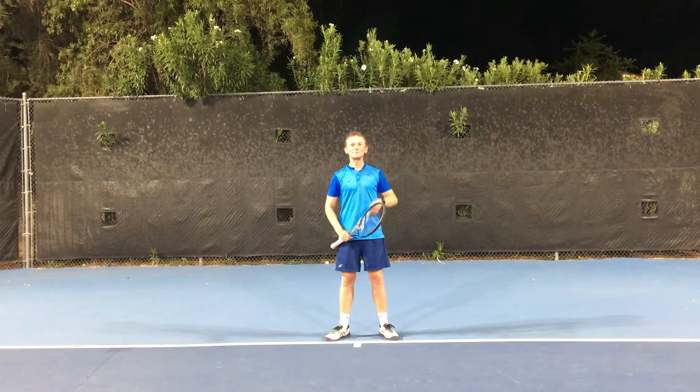Hello everyone, Tennis Coach Cody here. Today we're going to be talking about how to hit a one-handed tennis backhand in five easy steps. Here we go.